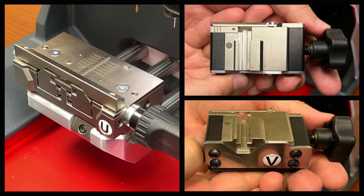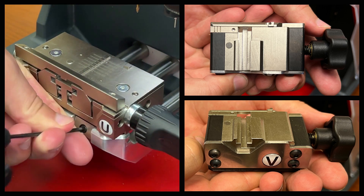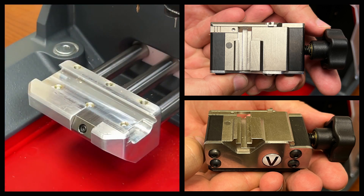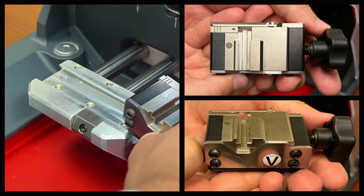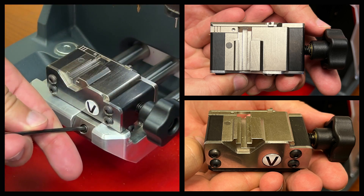Volkswagen keys will require the V-Jaw. To cut a key using the V-Jaw, you'll need to remove the U-Jaw by loosening the jaw release screw and sliding out the U-Jaw. Then slide the V-Jaw in all the way to the left, then tighten the jaw release screw.